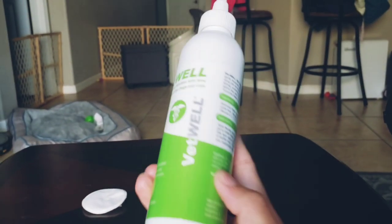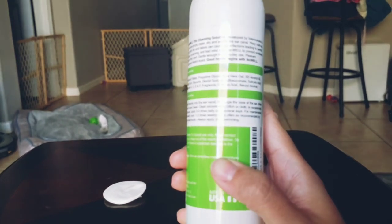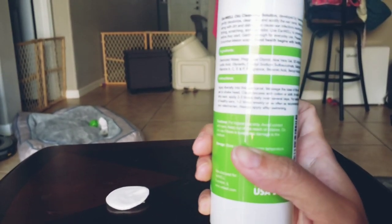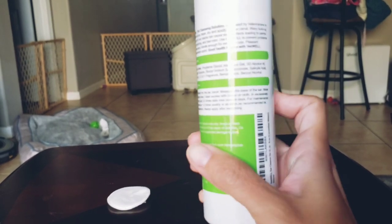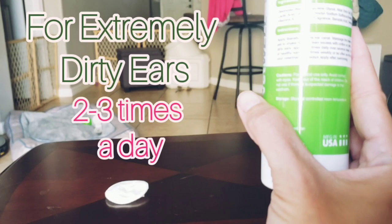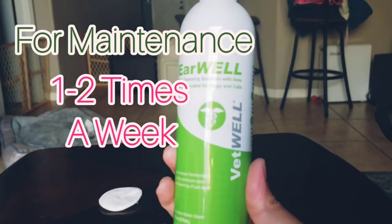According to the directions: apply liberally into the ear canal, massage at the base of the ear, and allow the pet to shake its head, then clean excess with cotton or cloth. It says you can use this two to three times a day if their ears are really dirty, and then one to two times a week just for maintenance.